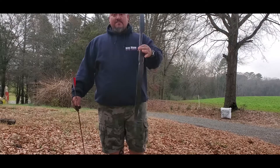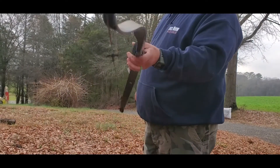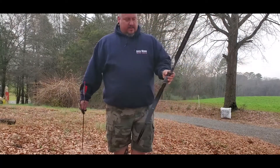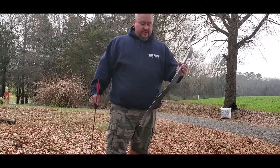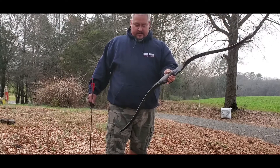He actually made this thing - if you guys can see it, it's carbon fiber and wood. He put this thing together and I'm excited to give it a shot. I appreciate Andrew sending that to me. Check out his bows at Wolfpaw Archery and we'll see what it does.